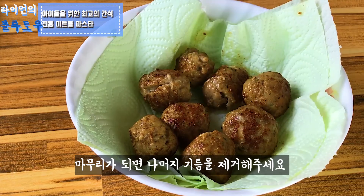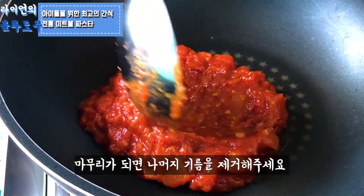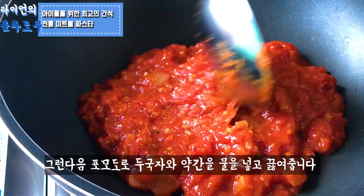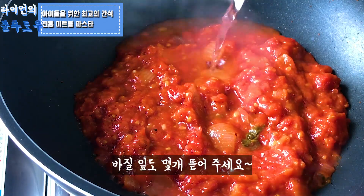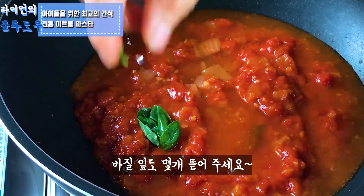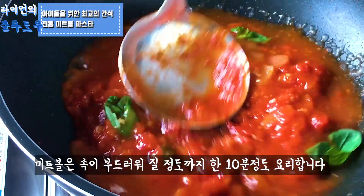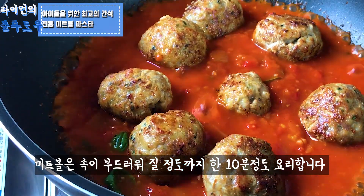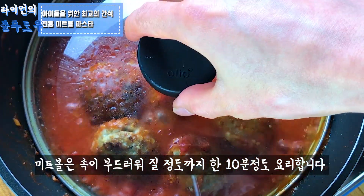Once that is done, remove the excess oil from the meatballs. Then pour two ladles of the pomodoro sauce into a pan with just a bit of water to keep the moisture and lift up the bits from the pan. Place the meatballs into the sauce and cook for about 10 minutes until the meatballs become softened.